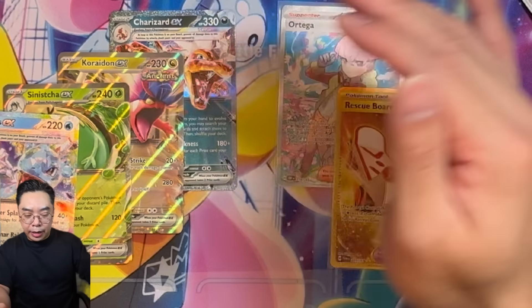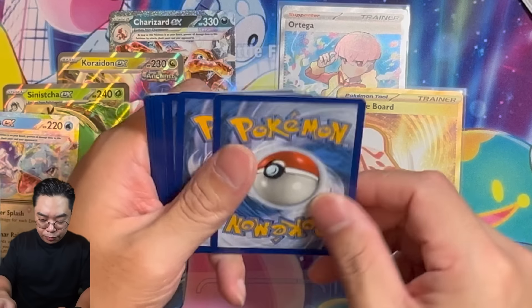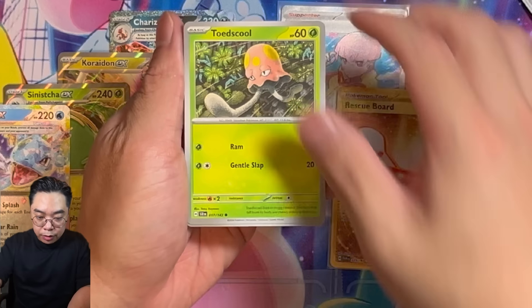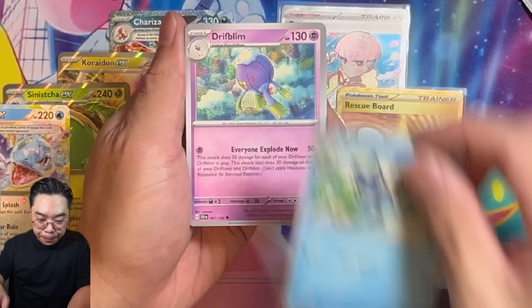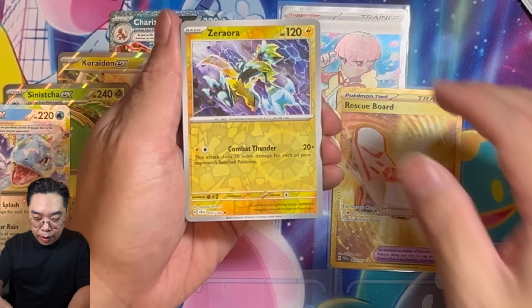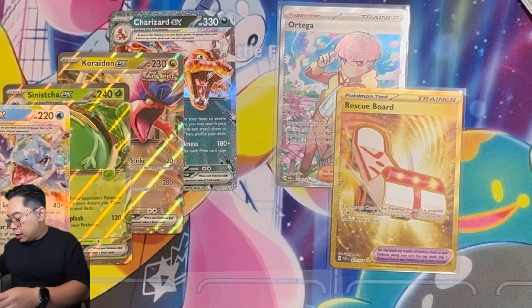Last pack. Energy, energy, energy, energy. What is it going to be? A premium card? Give me an Art Rare or SIR. Last card — a buff one here. That's it for our opening.